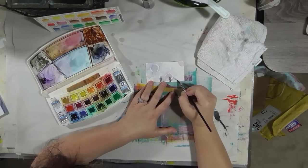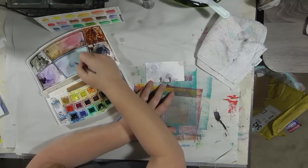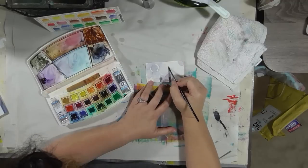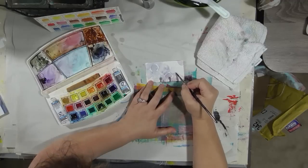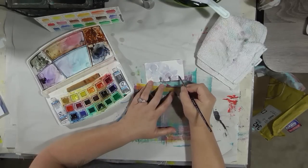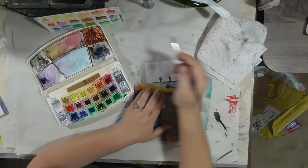Okay, so now we'll go in with the blue. I like working wet on wet and kind of not knowing where my paint is going to go, where it's going to bleed, what it's going to do — just pushing it around and working with what it wants to do to give me an interesting picture.